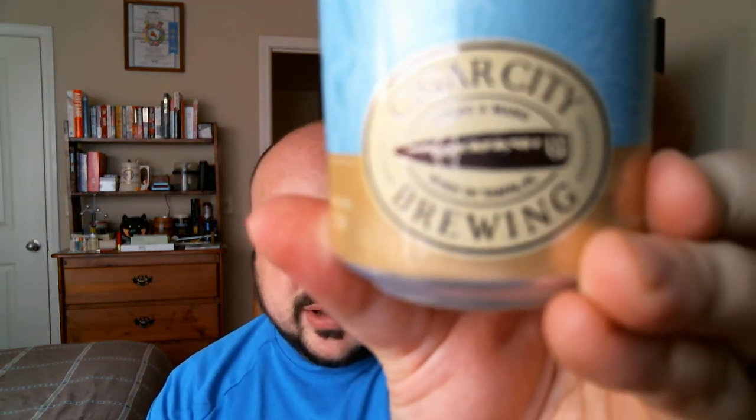I like the can design — the light color is very simple, and I like the Cigar City Brewing logo. Pretty cool stuff. I've never had a Cigar City Brewing beer, although I've been seeing their stuff around for years, and they had a lot of their products at the grocery store.